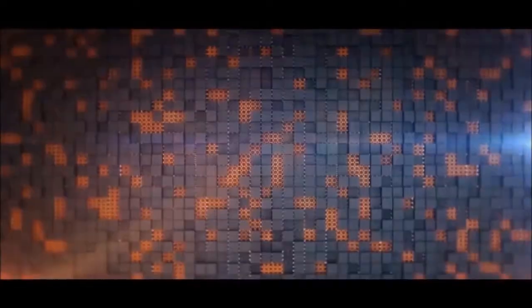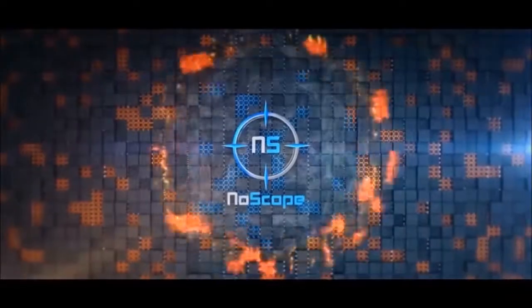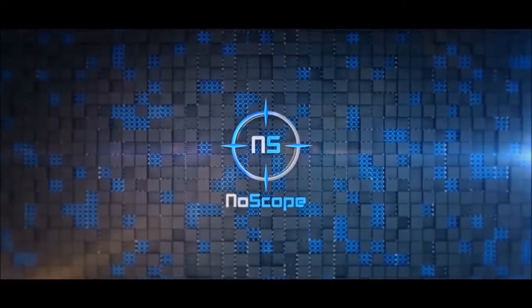If you guys want the best quality gaming glasses for the lowest prices, make sure you check out noscopeglasses.com — use the link in the description for 5% off.